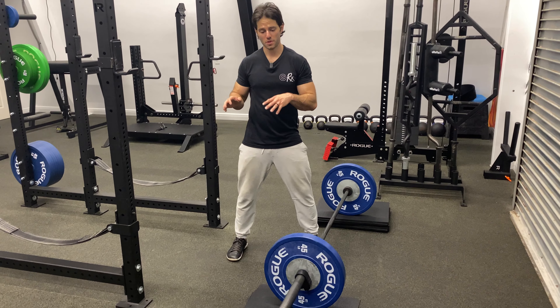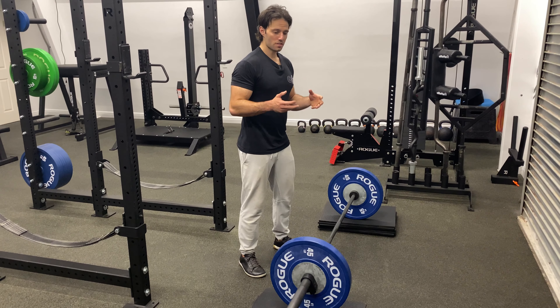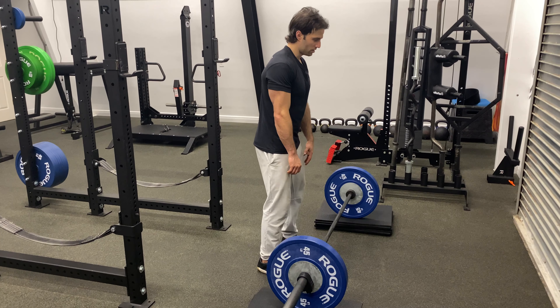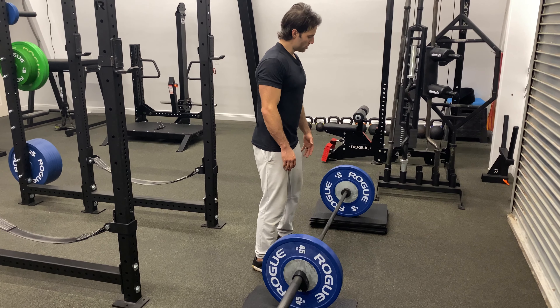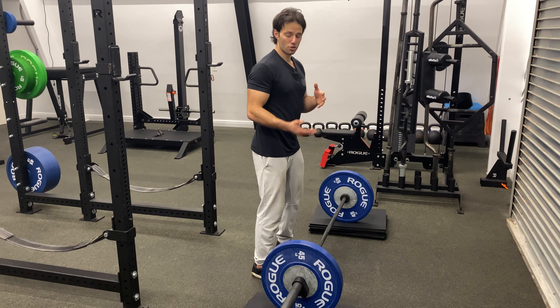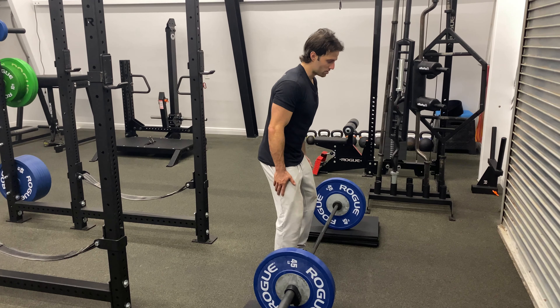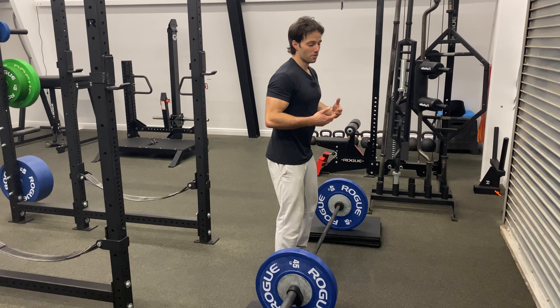Block pulls or rack pulls are a deadlift variation where we're pulling from a higher position. This does a few things: it allows us to work the lockout of the deadlift, and it also takes leg drive out of the movement. Some athletes, even though it's a shorter range of motion, actually find this more difficult because they can't use their legs to accelerate and build momentum.